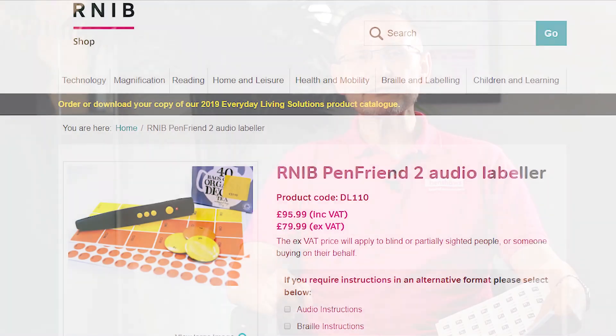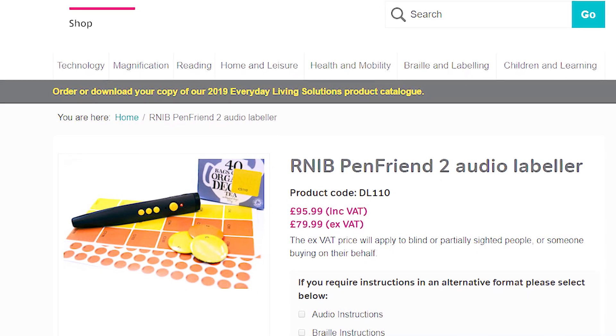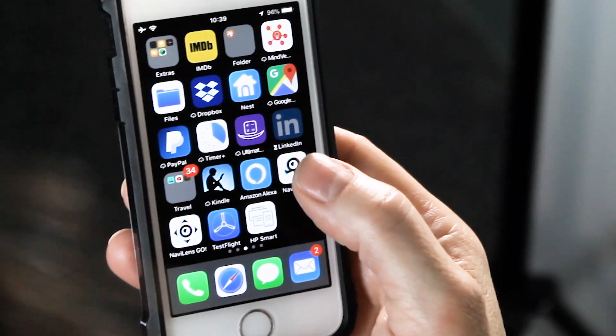It's a little bit like the fantastic RNIB Pen Friend. It's free, but I've got to tell you it's not there to replace the Pen Friend. So how does it work? Well, you need the labels, you need a smart device or phone, and you need the app that you can get free from NaviLens.